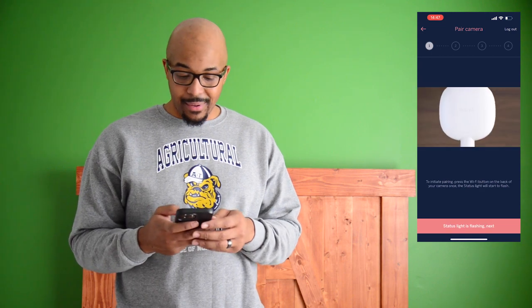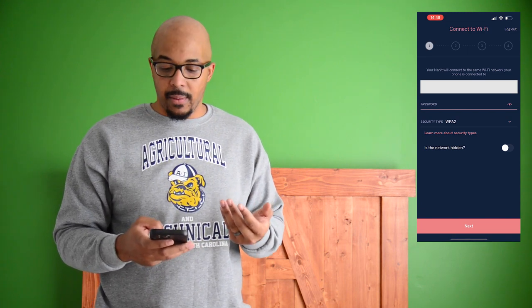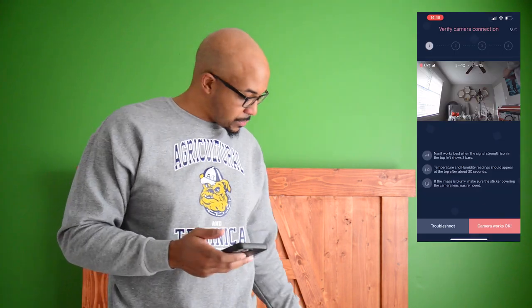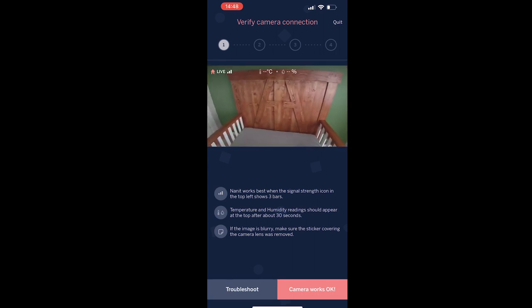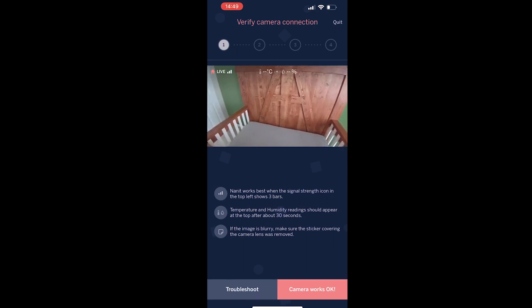We got the Nanit plugged into the wall and we have our blue status light. To initiate pairing, press the Wi-Fi button on the back of your camera — once pressed, the status light will begin to flash. Ours is flashing, so we're going to hit next. It says please wait while the Nanit is pairing. It's now asking for the password to our Wi-Fi and setting up the network. Nanit works best when the signal strength icon in the top left shows three bars, which we do have. So we're going to click camera works okay.